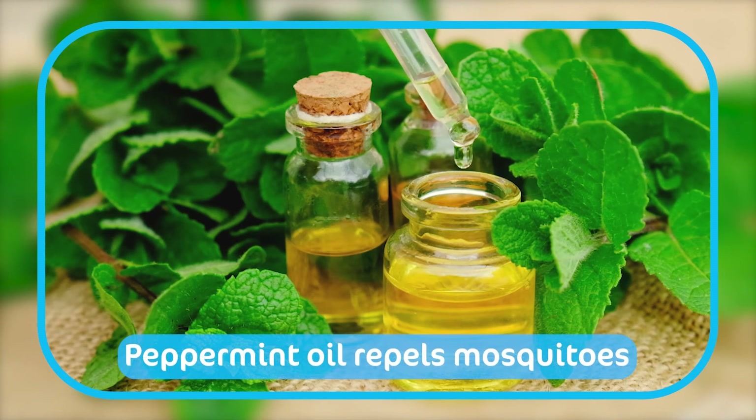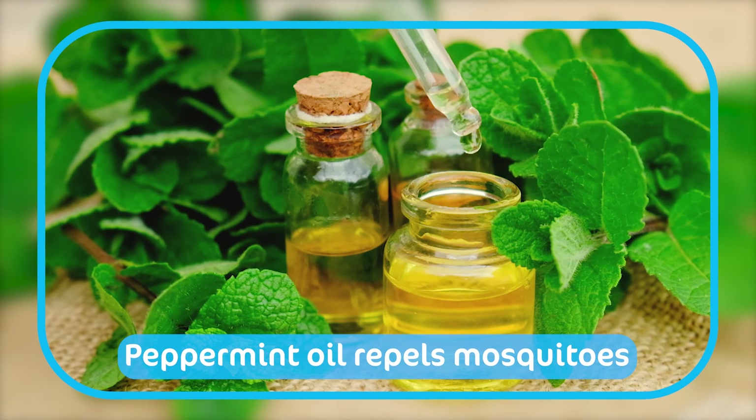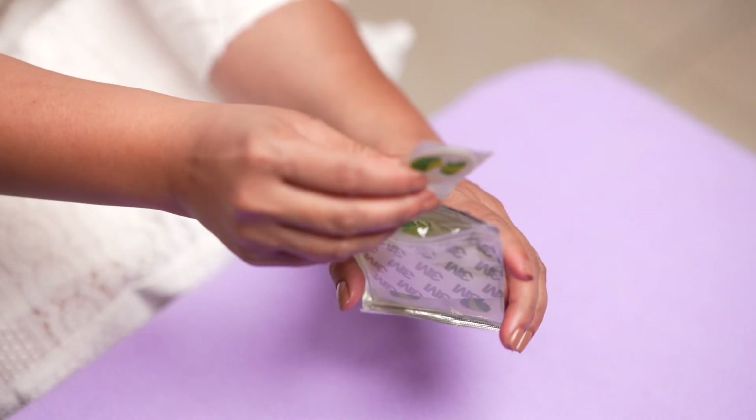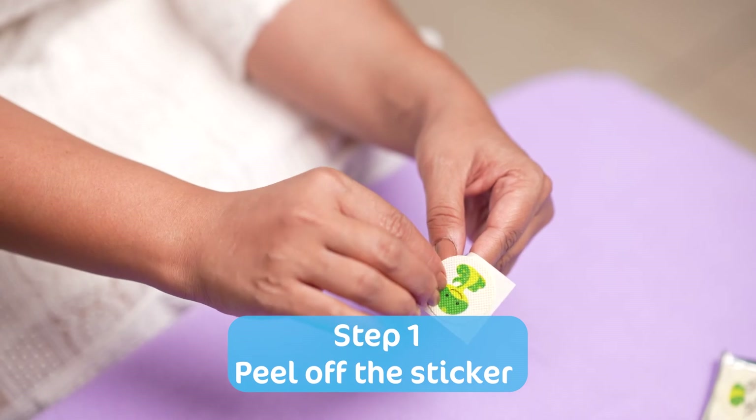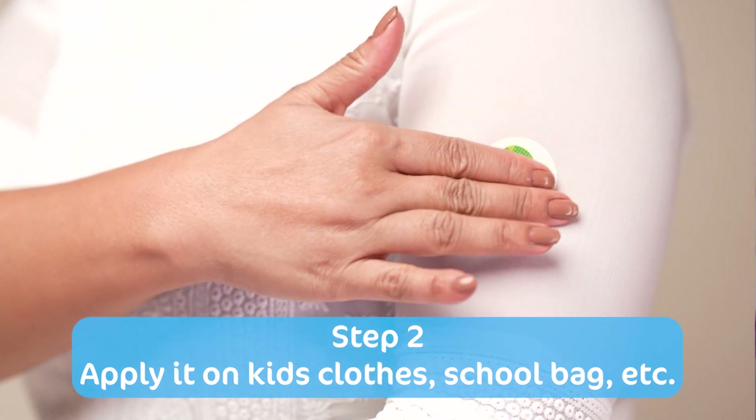And last but not the least, peppermint oil gives a good smell to the anti-mosquito patches and it also repels mosquitoes. You might think you need to put a spray or cream on your baby's body, but it is very easy to use these mosquito repellent patches. Just peel off the sticker and you are done with all-round mosquito and insect protection.